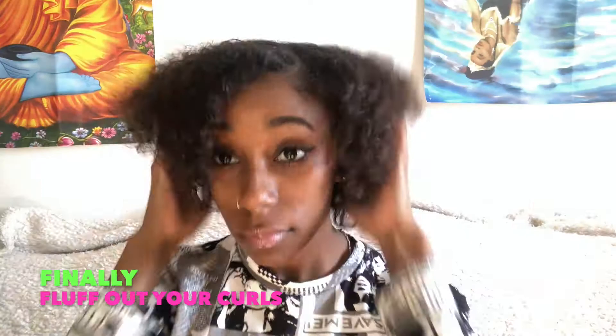And finally I'm just gonna fluff these curls out. There you go — that's how I stretch my hair out overnight! Thanks for watching. Thumbs up if you liked this video, please like and subscribe.